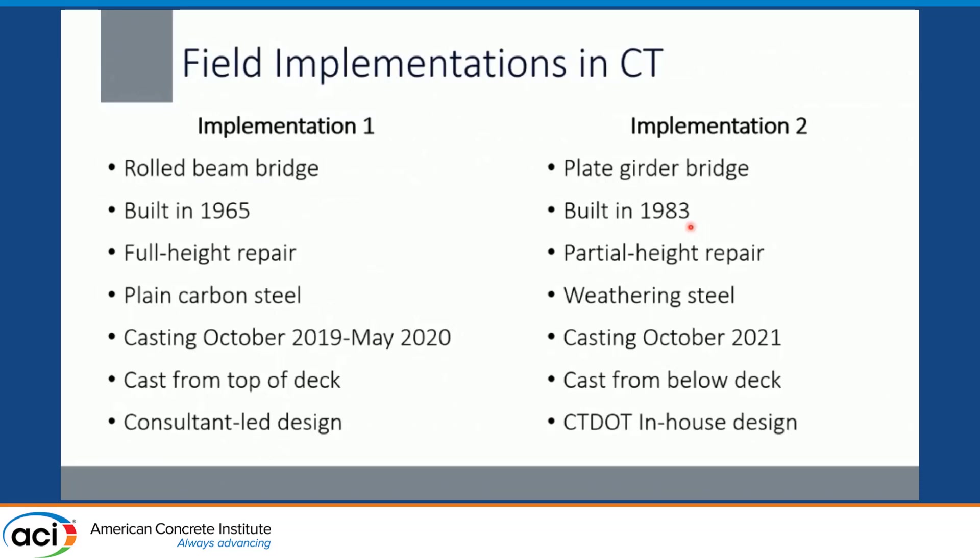For the second implementation, we were working on a plate girder bridge built in 1983. This only required a partial height repair on a weathering steel bridge. Casting occurred just last week — Wednesday and Thursday — so I'm happy to share the most up-to-date information. We could cast from below deck, which severely limited the number of lane closures required. Being able to implement this repair without causing delays to the traveling public is a huge benefit. This project was led by the Connecticut DOT's in-house design group.